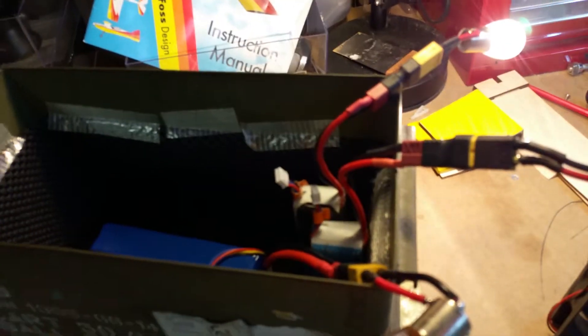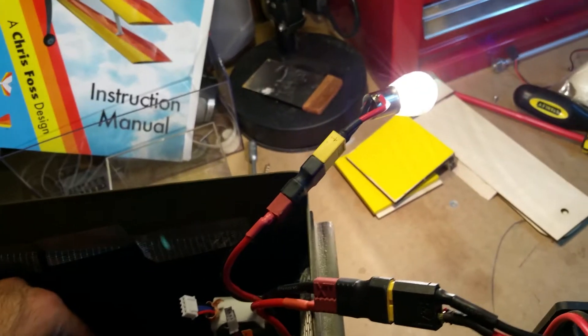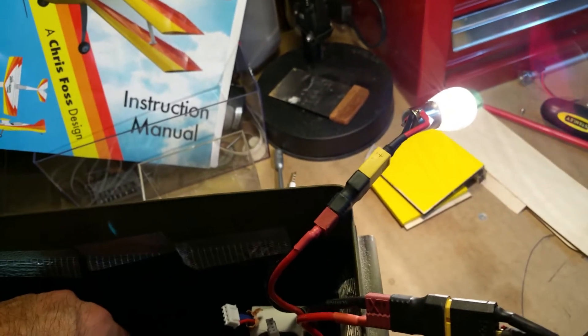You've got to keep an eye on it and keep an eye on the temperature of your batteries as well — constantly checking. This one's getting a little bit warm and a little bit more puffy; it's coming towards the end of the discharge.